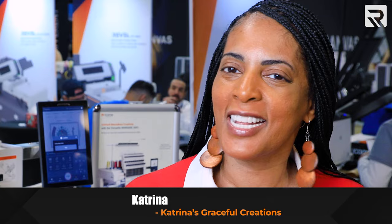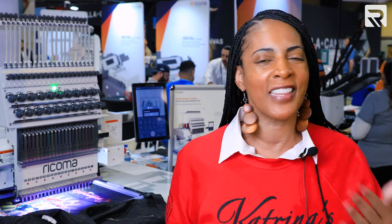Hi, my name is Katrina. I'm with Katrina's Graceful Creations on all social media platforms. If you are looking to get into embroidery, I would say definitely learn the machine — learn what you want to know about it. Then you can choose which machine is going to be the best fit for your business. There's a different variety, and they have a new one that just came out with a new touch panel, so it does make it a lot easier. Just take it slow and learn everything you can about whatever machine you're going to get.